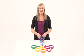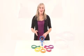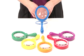Focus in on learning with a set of jumbo magnifiers. They are made of sturdy plastic in six bright colors, and their jumbo size makes it easy for little hands to grab and start exploring.